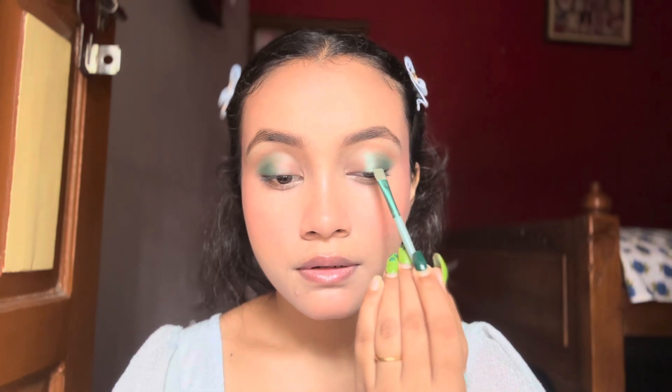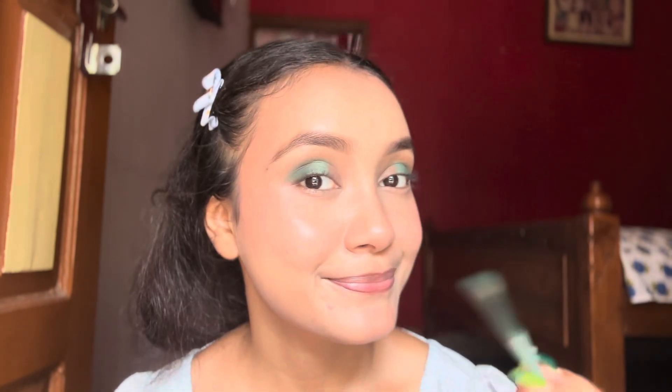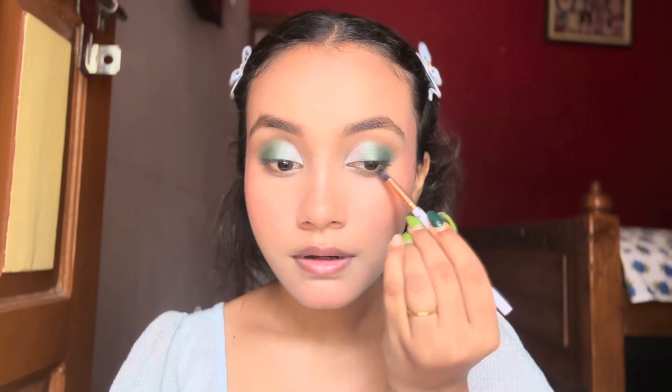Now I'm taking this green shimmer shade and applying it on my inner corners, and in the inner corners I'm applying this champagne white shade. Look at that — this is looking so beautiful!